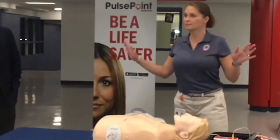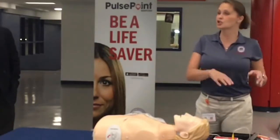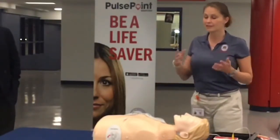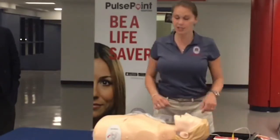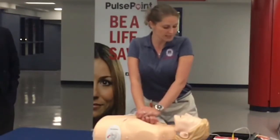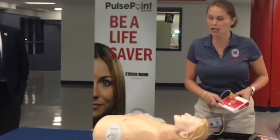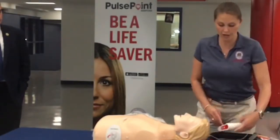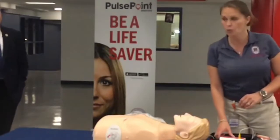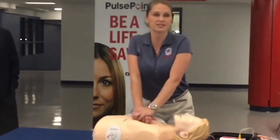We want to make sure that nobody touches the patient, because we want the machine to determine what the patient's heart rhythm is, not ours. This patient needs a shock. It's going to charge, and it's okay to do CPR while it's charging. But once it's ready and the shock light lights up, we want to make sure that everybody stands back. Please, everybody stand back. We're shocking. Shock delivered — and we're going to immediately start CPR again.